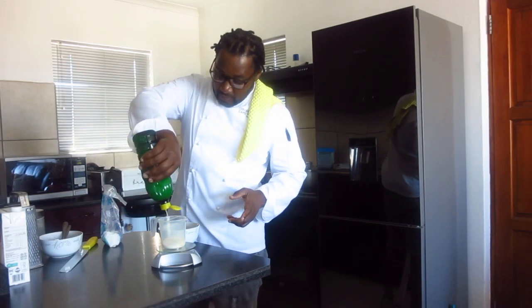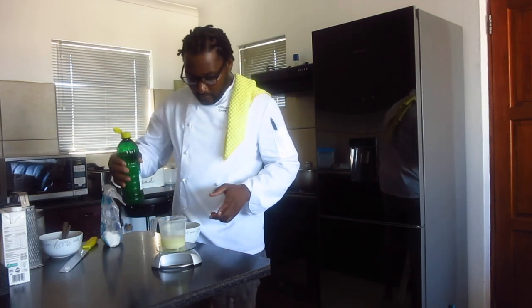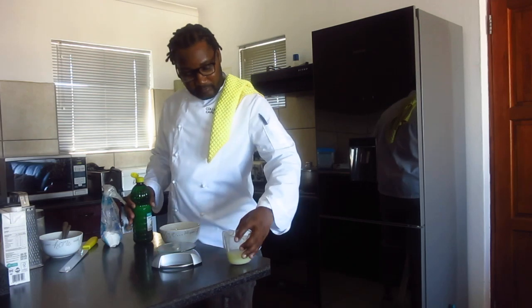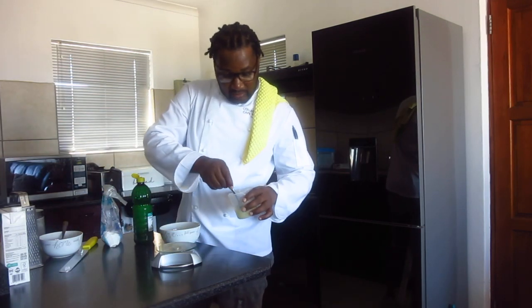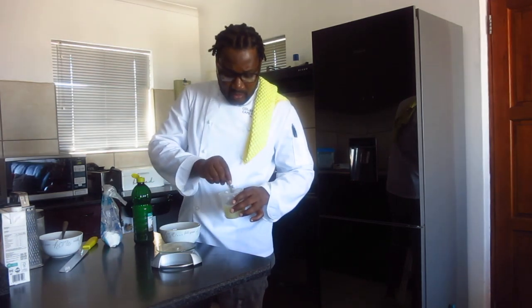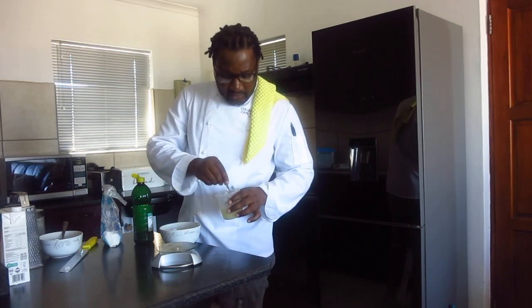So that's all what you need. That's your lemon syrup. Then we combine it. You just stir until the sugar is dissolved. That's what you're doing for syrup.